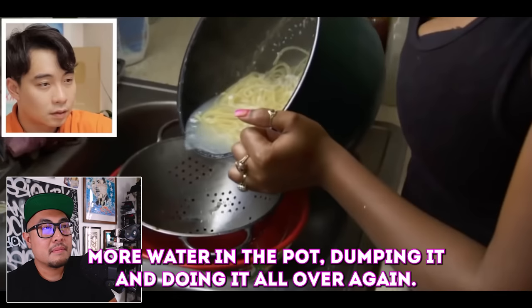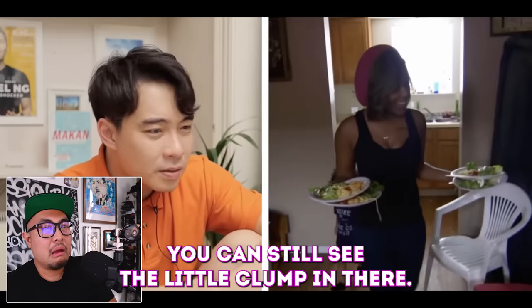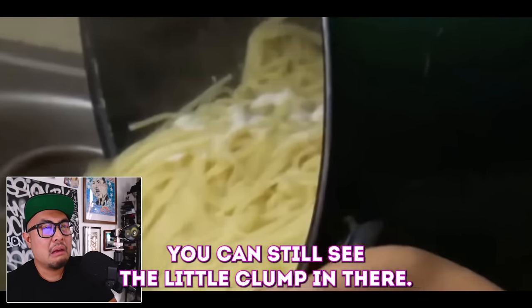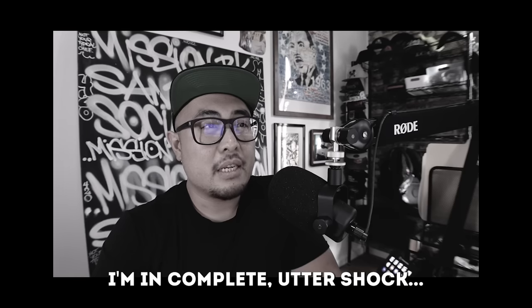More water in the pot, dumping it and then doing it all over again — so that saved my water. Ew. You can still see the little clump in there. Okay, I'm in complete utter shock. Chef Ryan's out here, not your typical chef, and today I'm going to be reacting to Uncle Roger's review of 'cheapest woman ever.'